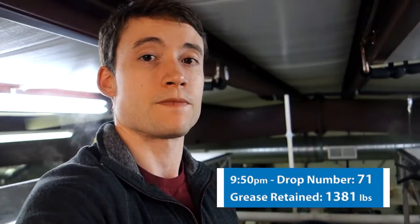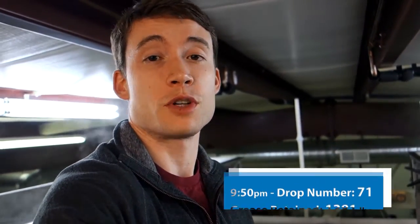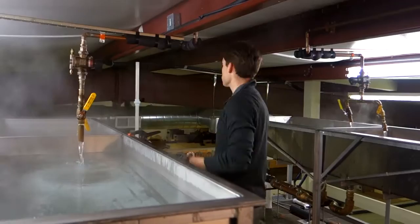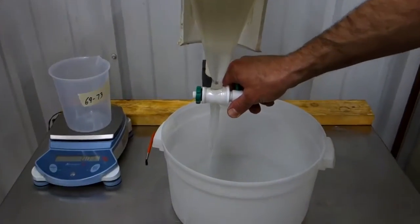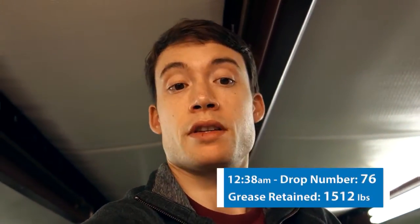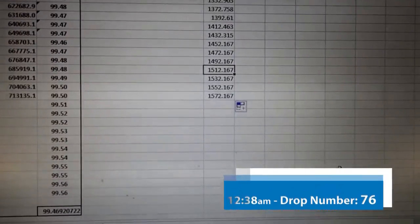We've determined that the Trapzilla model we're testing has passed the theoretical limit of a 750-gallon interceptor, which is 1,381 pounds of grease retained. We did it. I think with that last drop — number 76 — we have passed the 1,500-pound mark.